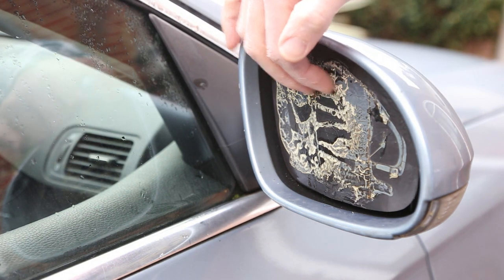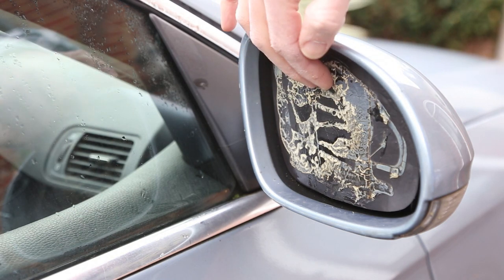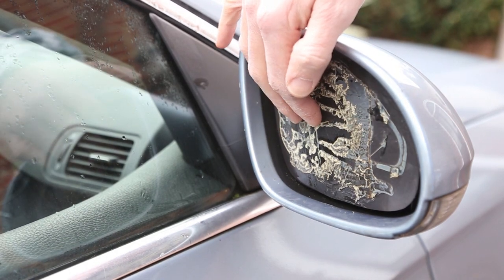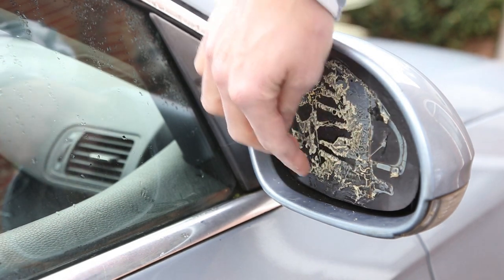If you notice that the mirror glass is vibrating when the housing isn't moving, chances are the glass is separating from the backplate. If you spot it soon enough, you can remove the glass and reattach it with glue.